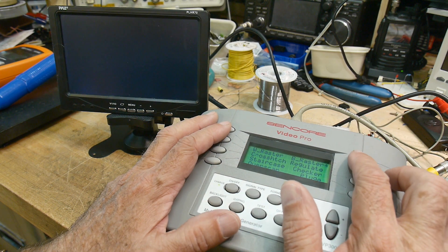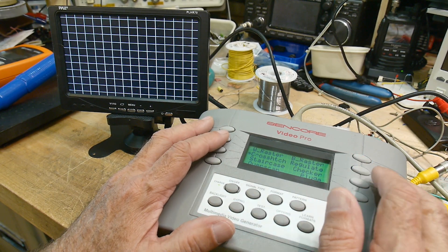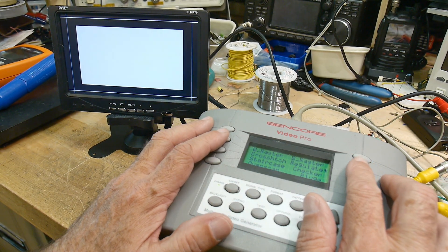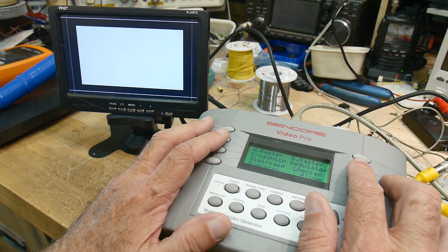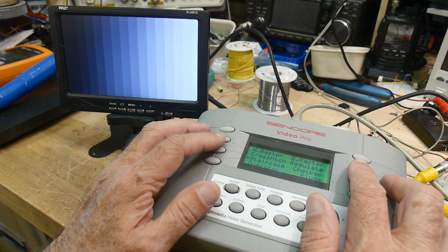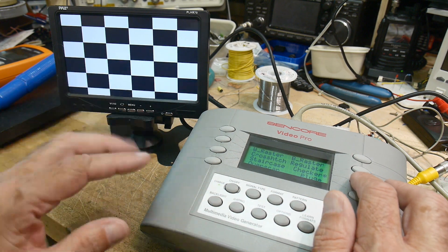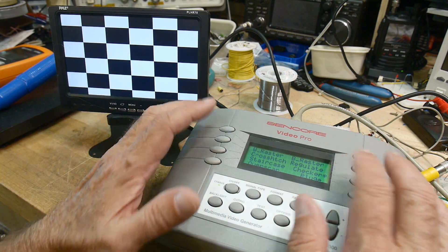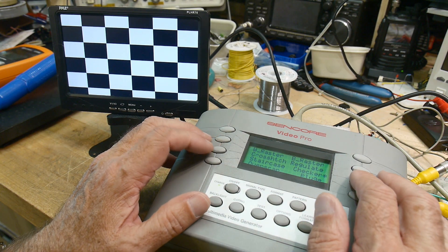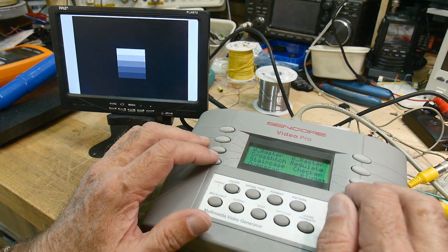Here's a white raster. Here's a black raster. Here's a crosshatch. Regulate — I forget what that's for exactly, I think it's something to do with power supplies. Staircase is a step pattern. The checker pattern is used for — I'm not going to go into that right now. Overscan — I'll have to talk about that later. And pluge. So these are all really technical patterns.